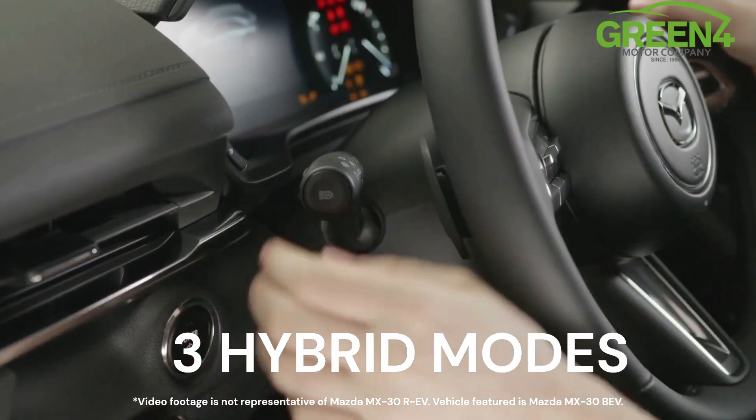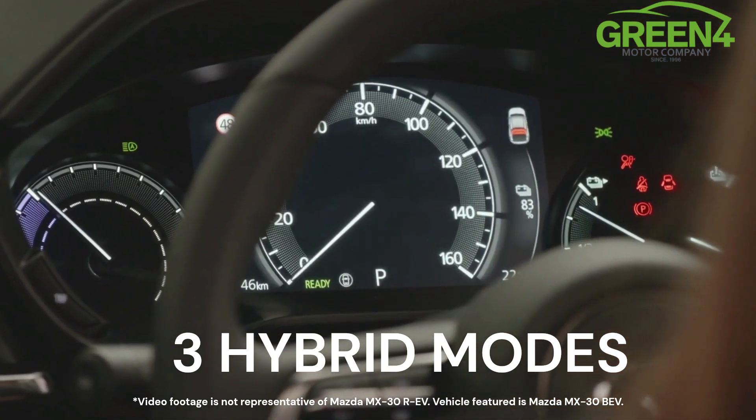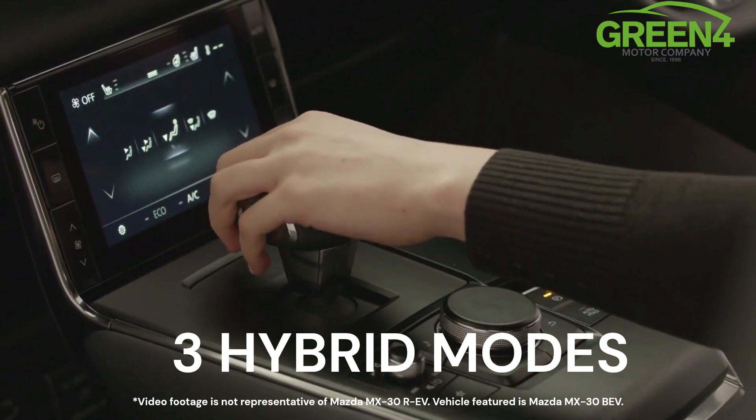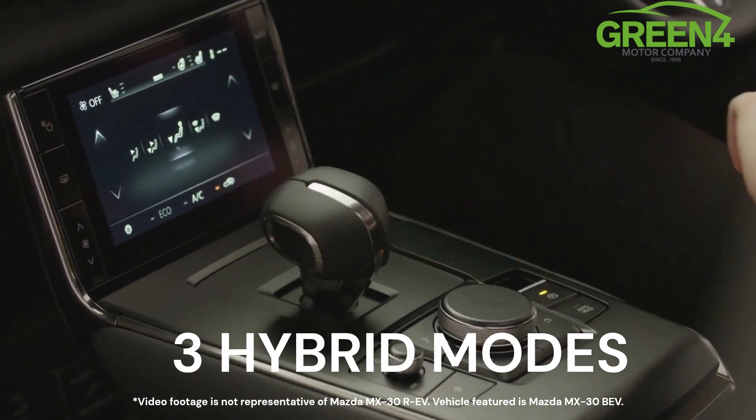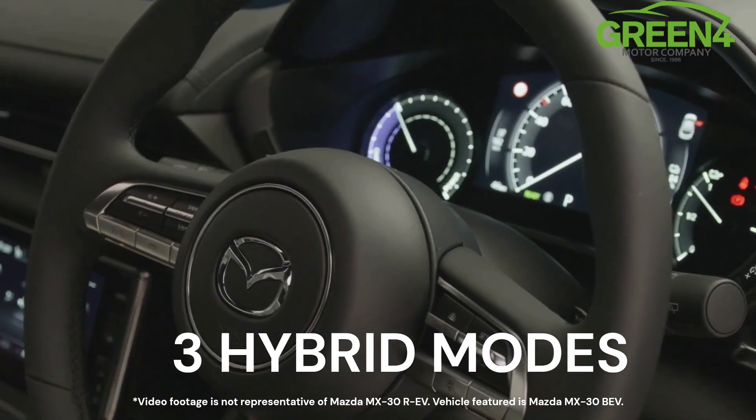The second mode is EV mode. This will keep the car in electric-only mode for as long as possible for city driving. Finally, charge mode will try and charge the car as much as possible while running, using that rotary generator.